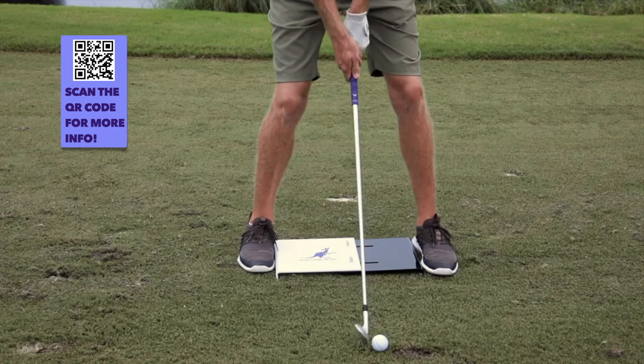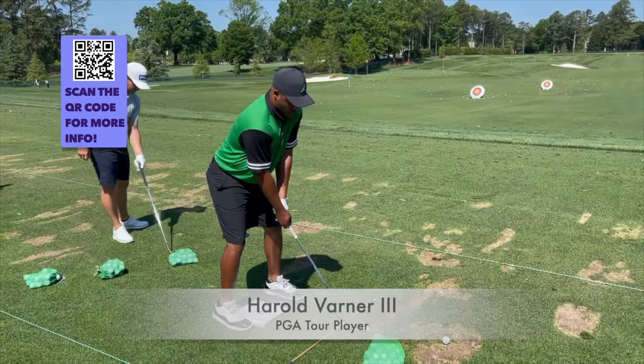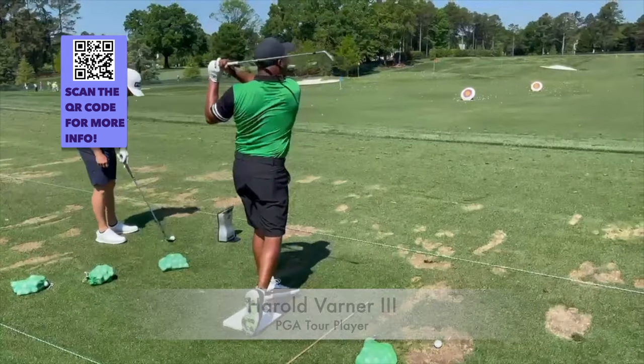The drill is simple. Just grip the Down Underboard with your feet at setup and add pressure to it throughout the swing. You'll train yourself to use the ground like the pros and gain power and control.